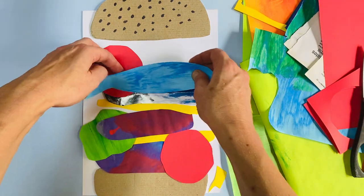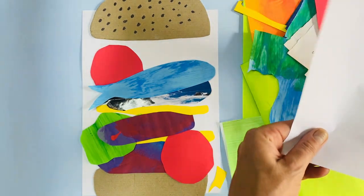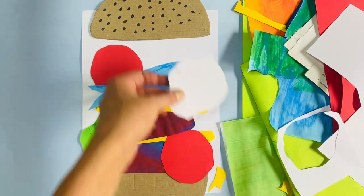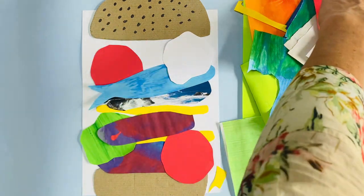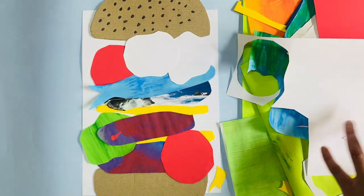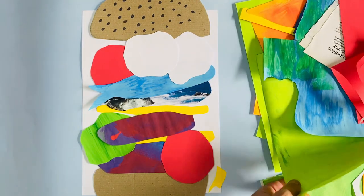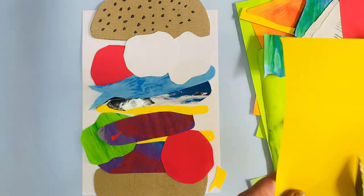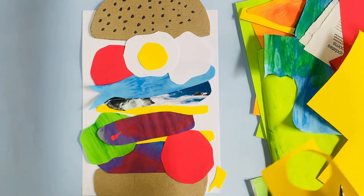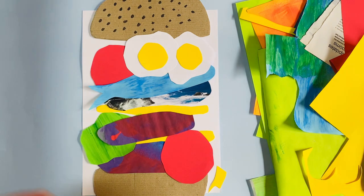I'm going to take a little bit of this red paper and cut out some tomatoes — several tomato slices in my burger. I also want to make some eggs on this burger, so I'm going to cut out a piece of paper and make this into a double egg burger. I need some yellow for my paper for the egg yolks — yum, yolk for that egg.